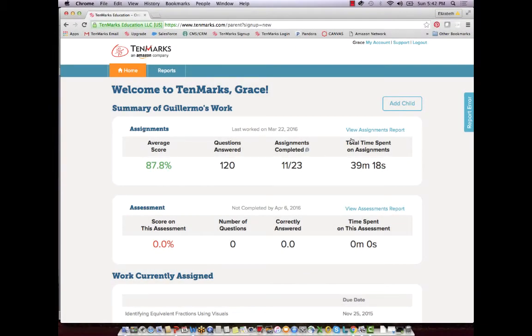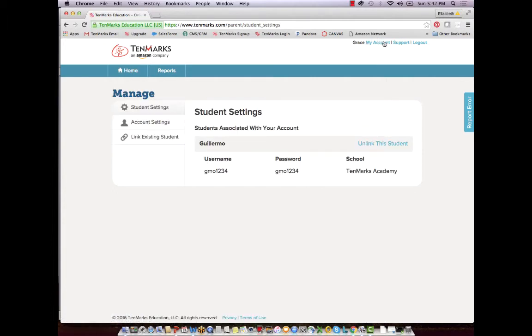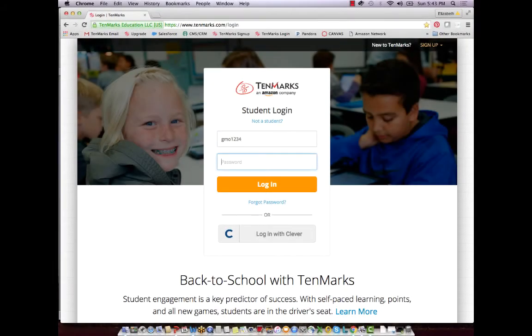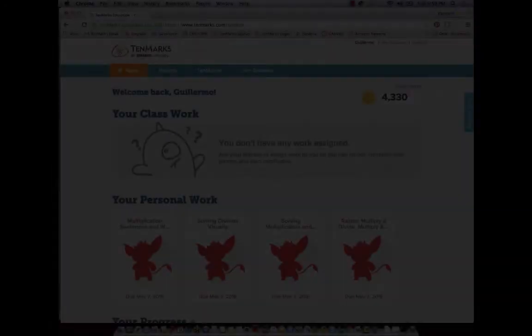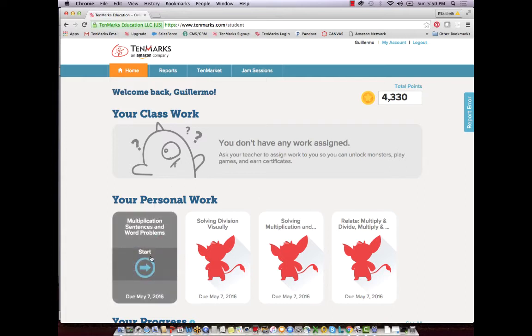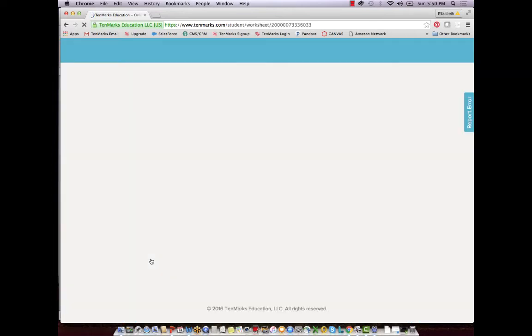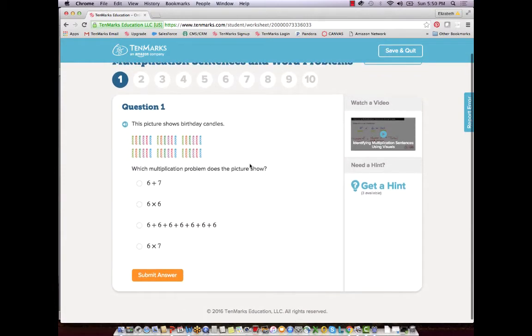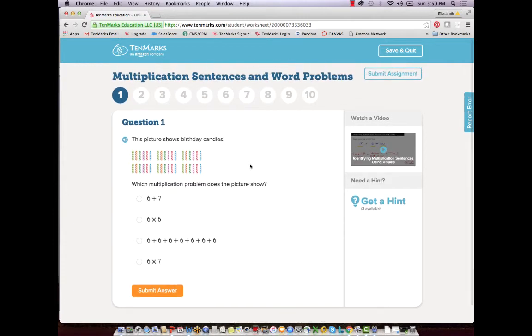Before your child logs in, you can register a family account by using the parent code given to you by your child's teacher. Access this parent account to look up your son's or daughter's username and password. You can also use your parent account to view your child's scores and assignments. To help your child, you can be with her as she logs into her account and begins to practice. You will see that for every problem your child is working on, she can use several tools if she gets stuck. Research shows that when students have questions and are curious, their brains are primed to learn and absorb information.